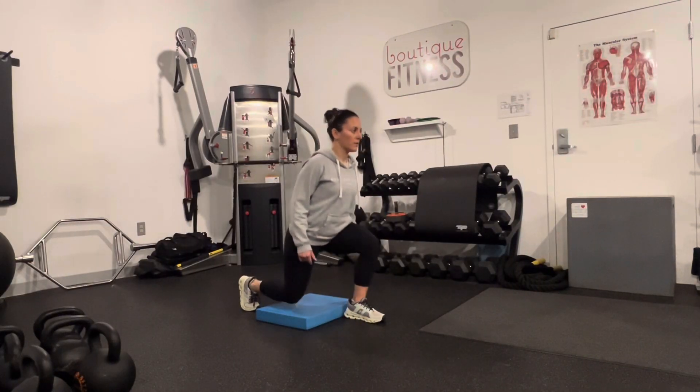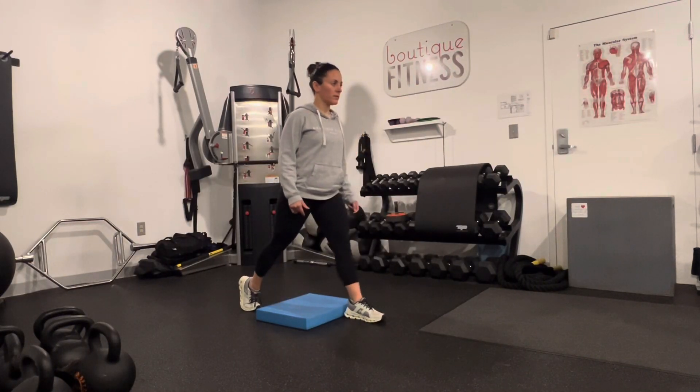Always start at the bottom of the split squat so that you can position your legs properly and fully engage the glutes.